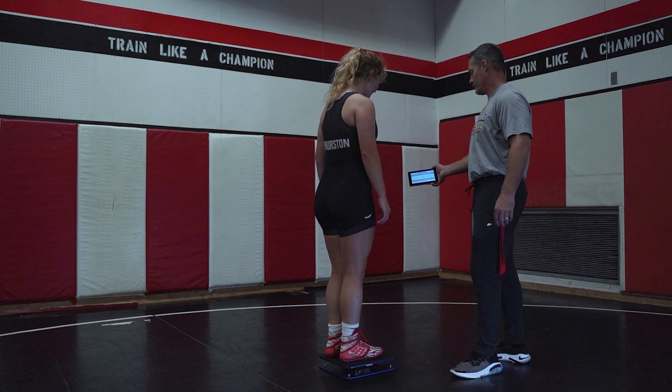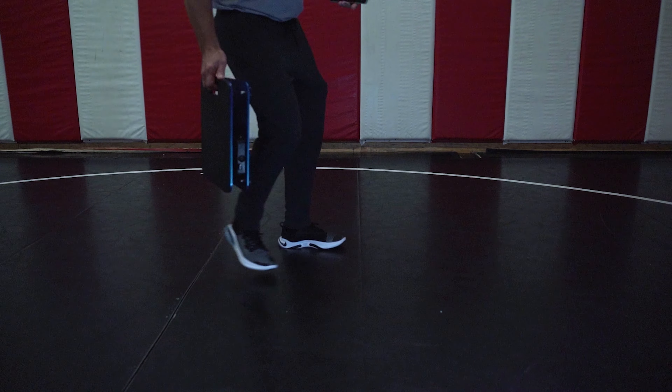Hi, my name is Glenn. I'm with American Scale. I've been repairing and certifying wrestling scales for American Scale for the past eight years.